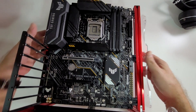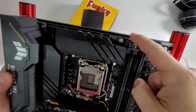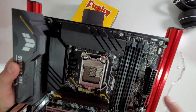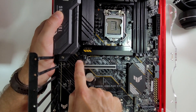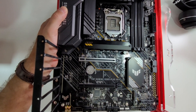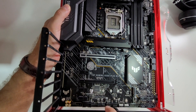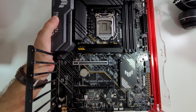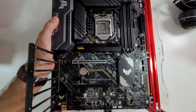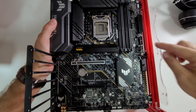For fan connectivity, we have two headers for the CPU fan plus an optional one, and then two more at the bottom, for a total of six fan connectors with PWM control, which is awesome.